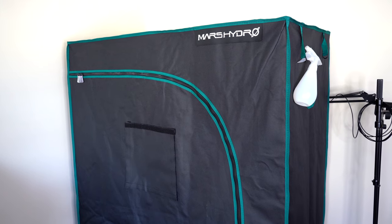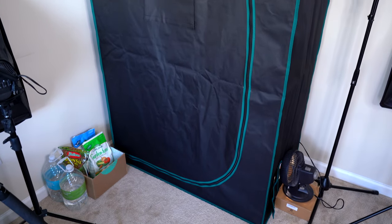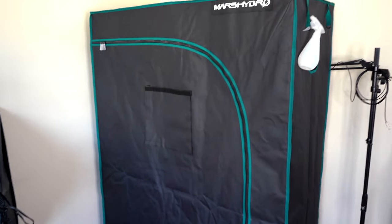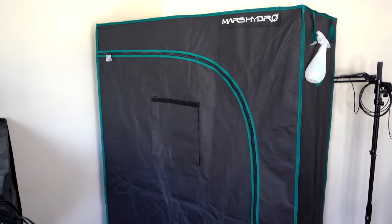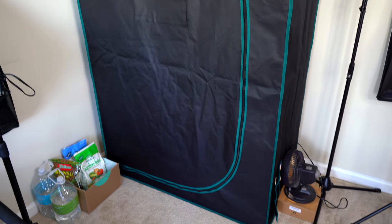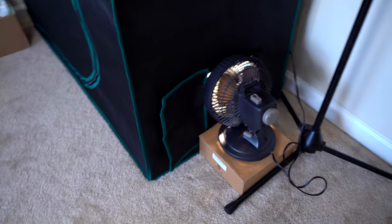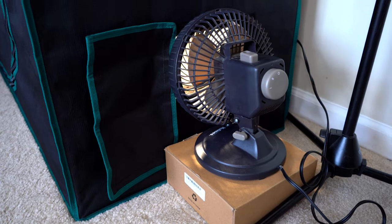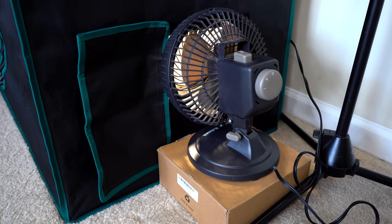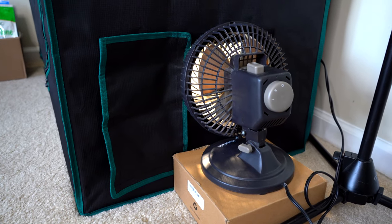Starting with the tent itself, this is a Mars Hydro 4 foot by 2 foot by 6 foot tall grow tent. It took me about 30 minutes to assemble, and it's a great size because you can pack it away into a corner and it doesn't take up too much space. It's not all that imposing, and there's plenty of space inside. There's a window you can peel back to check on your plants and check the temperature, and it has a screen on it. We're using a fan to aerate the tent, blowing air in from the bottom — not really the intended design, but it seems to be working just fine.